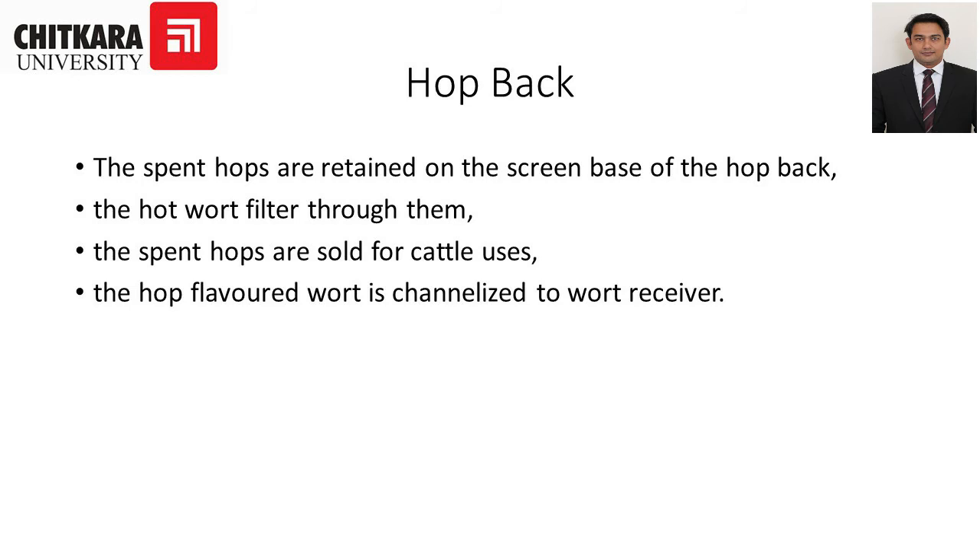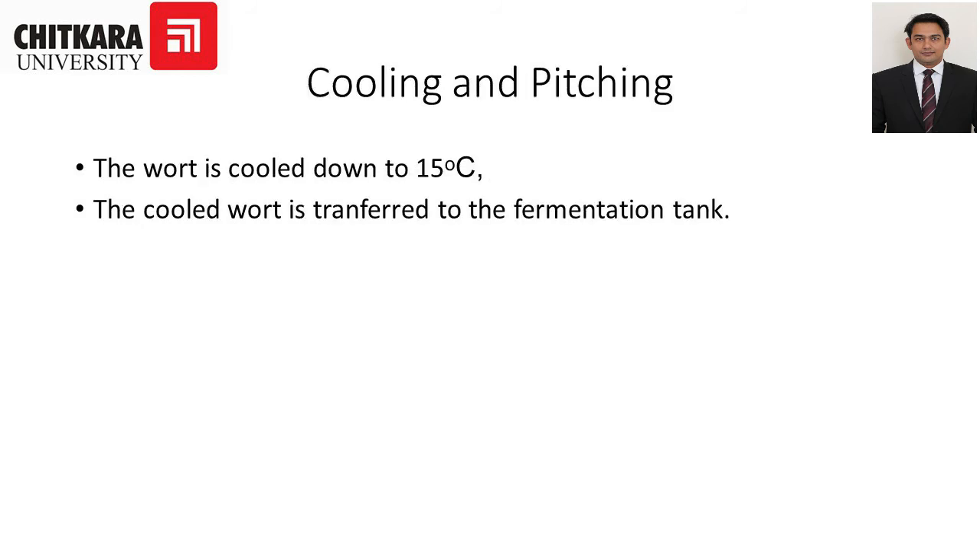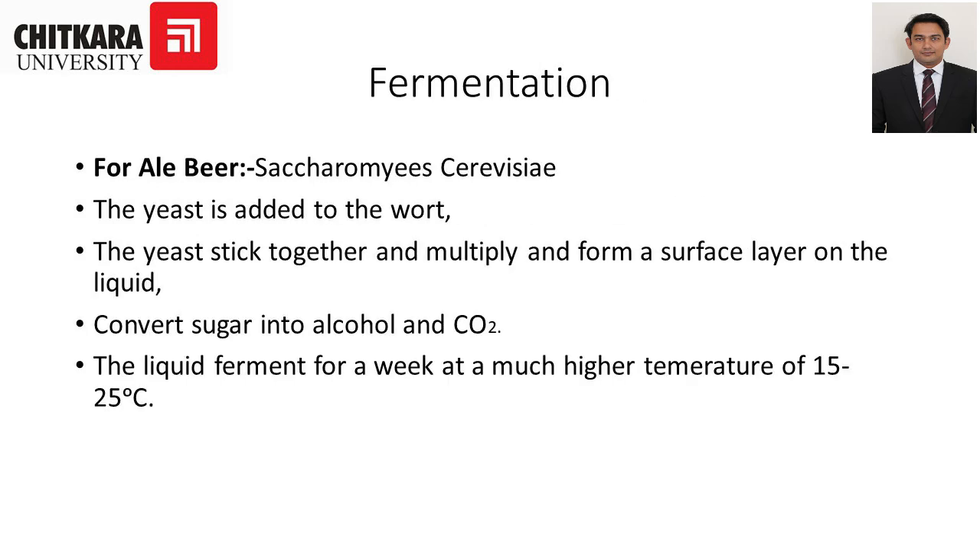The hop-flavored wort is transferred to the wort receiver. For cooling and pitching, the wort is cooled down to 15 degrees Celsius and then transferred to the fermentation tank. For ale fermentation, the yeast used is Saccharomyces cerevisiae. The yeast is added to the wort, sticks together, multiplies, and forms a surface layer on the liquid, converting sugar into alcohol and carbon dioxide. The liquid ferments for a week at 15 to 25 degrees Celsius.